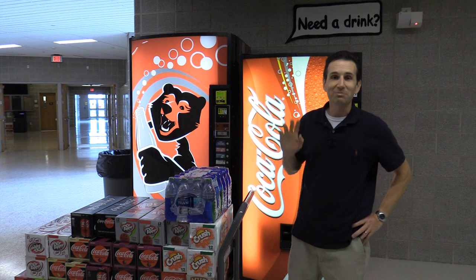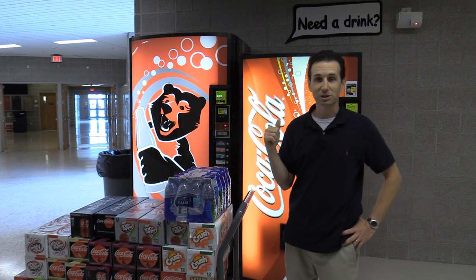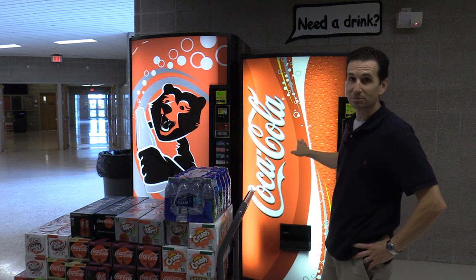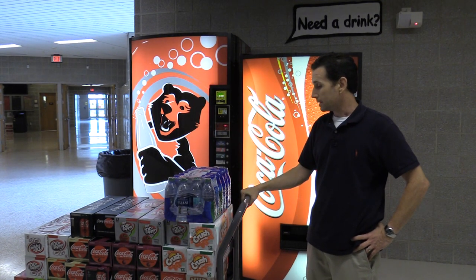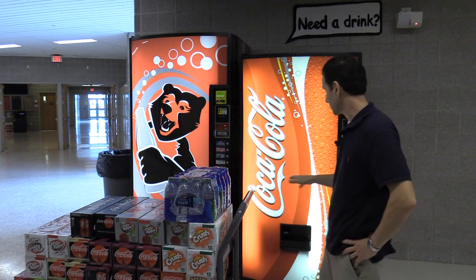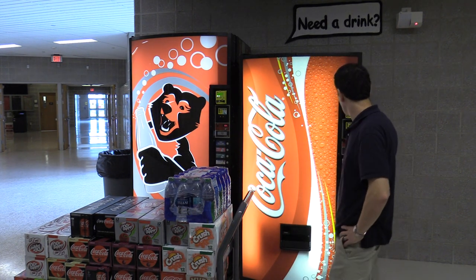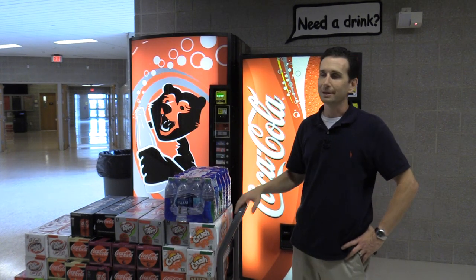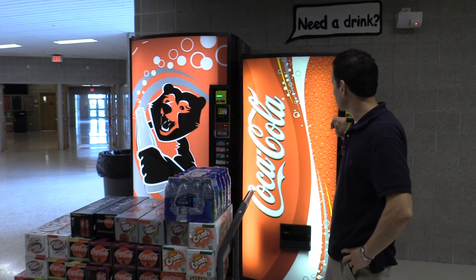Hi, I'm Bill, welcome to Happy Vending. Today I'm going to show you how to properly fill a drink machine. I have a Royal G3 660 — this is a stack machine, meaning the drinks stack on top of each other when you put them in. This machine has 12 columns on the inside, and most G3s do regardless of how many selection buttons are on the front. Your more popular drinks you can program to take up two or three columns.